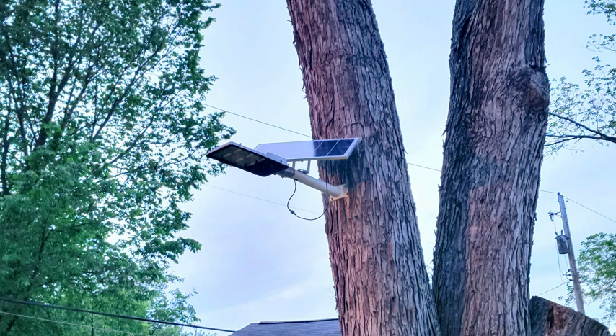So this is a picture of what the solar light looks like during the day, because it's hard to see it at night. The solar panel at the top you can pretty much twist how you want in order to maximize the sun. You can see I had to drill it into the tree because there wasn't a pole nearby that I could set it on, so this was my next best solution. Now let's see how bright it is at night.